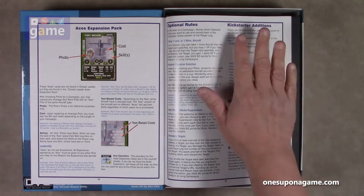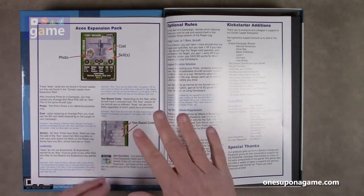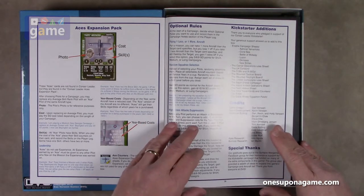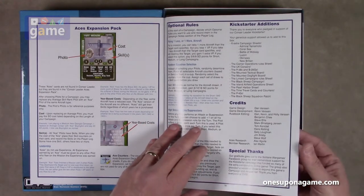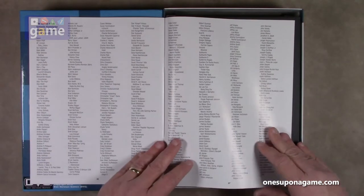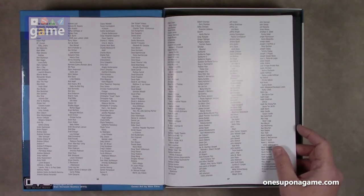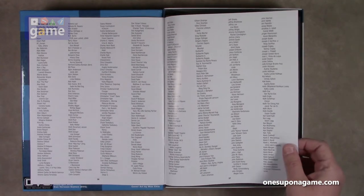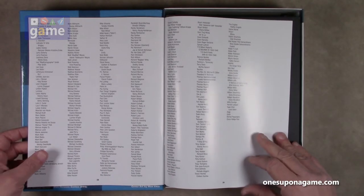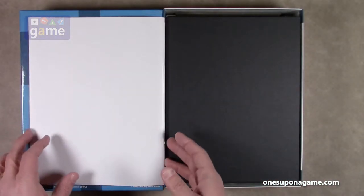These are additions to the game that everyone benefited from based on the Kickstarter — these are not exclusives. And these are all the Kickstarter backers who supported the game, so you can look through and thank them. It's almost four full pages of names, pretty small print — that's pretty cool. And that is the rulebook.